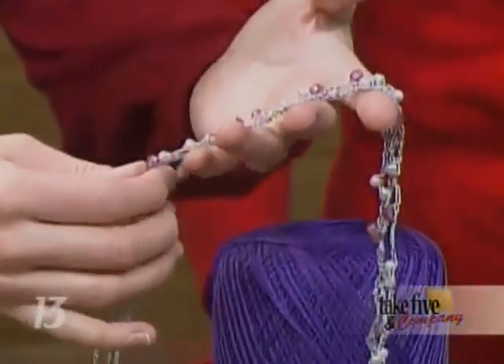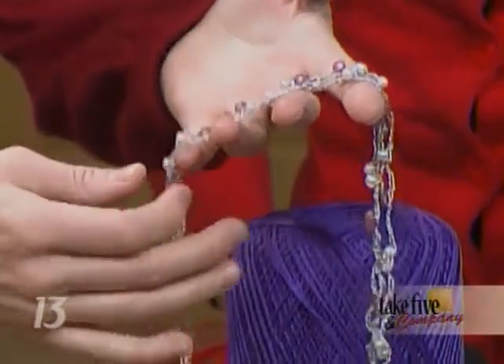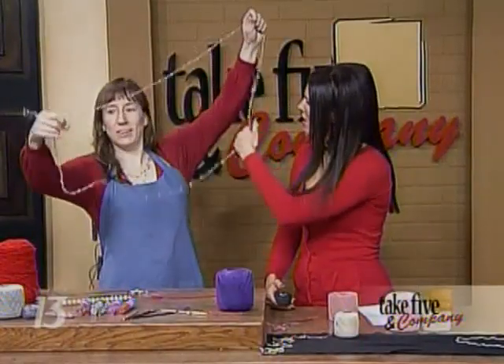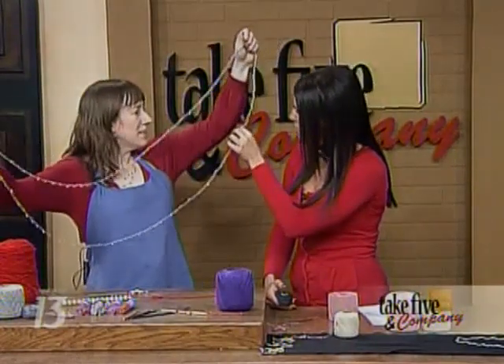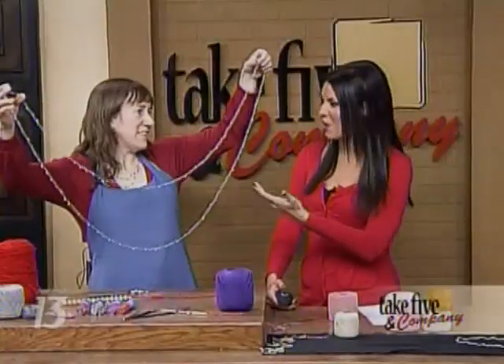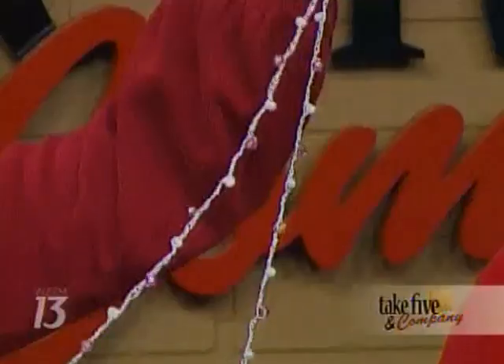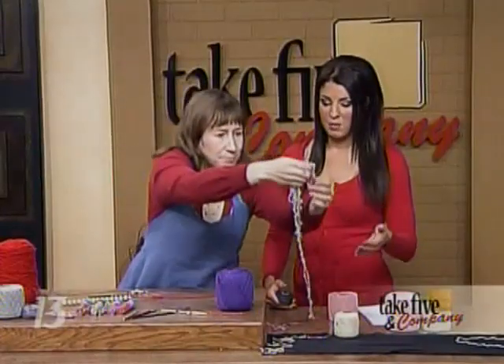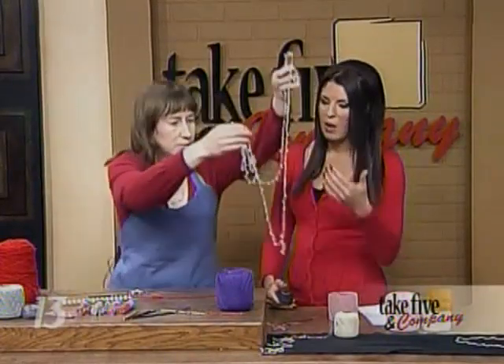It's just a chain stitch crochet necklace — it's beautiful. Basically, there's just beads about every five stitches put on here. And it's gigantic, as you can see — just a giant oval, a giant loop. And this is actually made from metallic thread, so it's a chain stitch that looks like a chain.